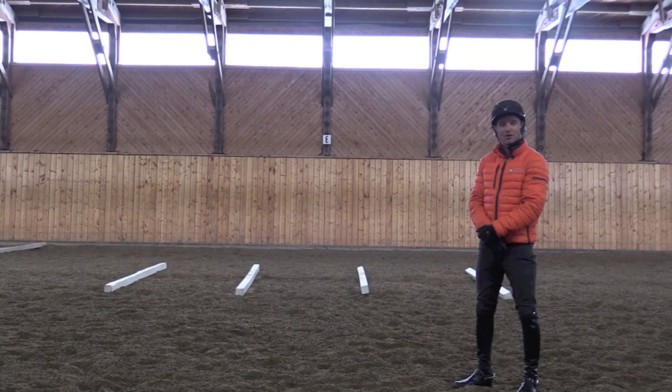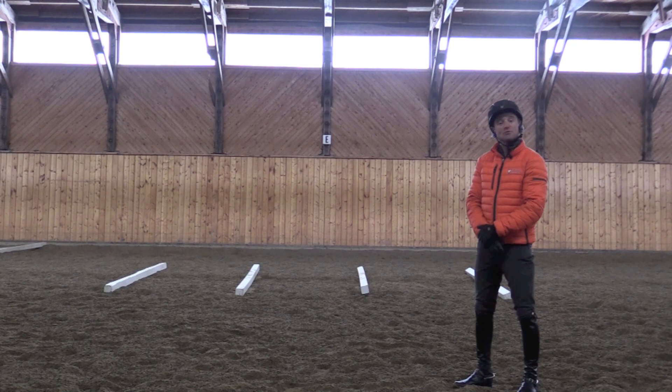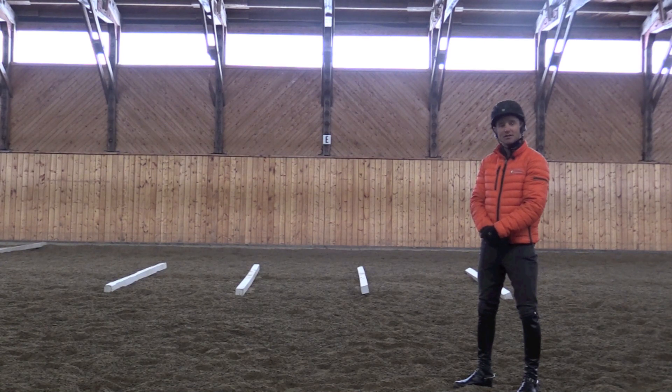The first exercise we're going to start with today is trot poles. Very simple, straightforward exercise, but it helps horses to develop a rhythmical sense of movement. It helps them to strengthen their movement through range of motion, and it helps the rider to develop balance and solidity in their position.